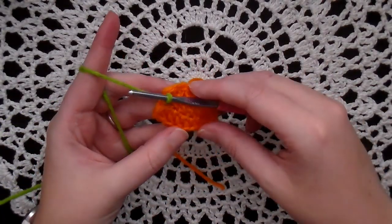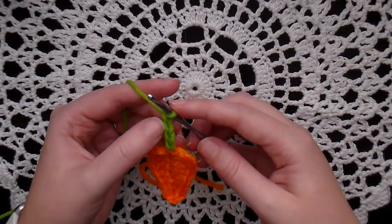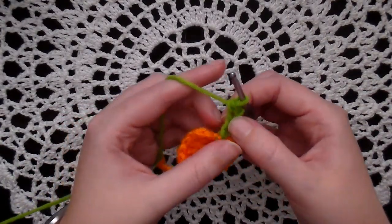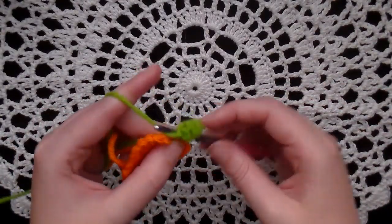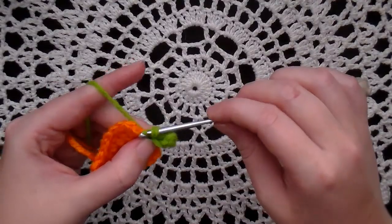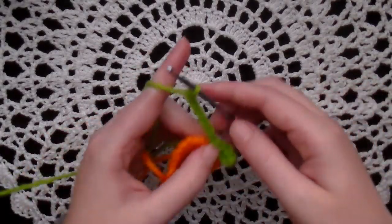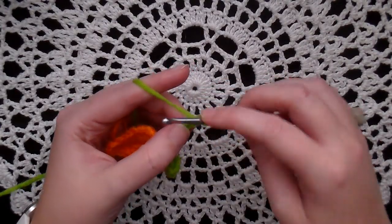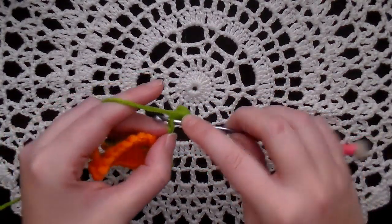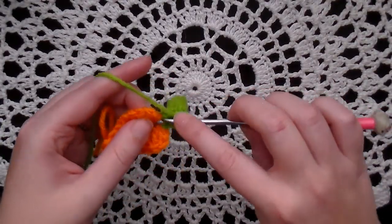For the leaves on top of the carrot, with your already attached green yarn, chain four. Do a single crochet in the second chain from the hook, and a single crochet in the next two chains — that's a total of three single crochets. Then slip stitch back down in the hole where you attached your green. And chain six. Do a single crochet in the second chain from the hook and the next four chains for a total of five single crochets. Then slip stitch in that hole again.